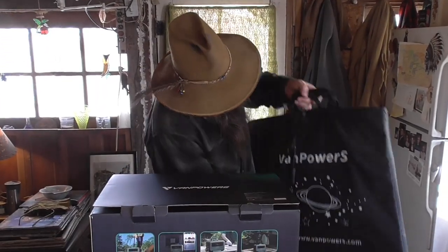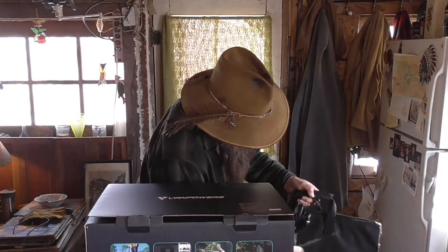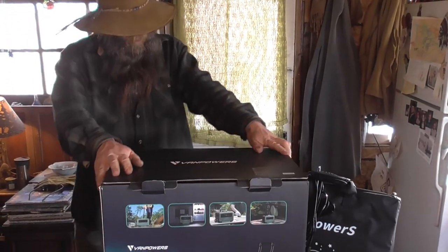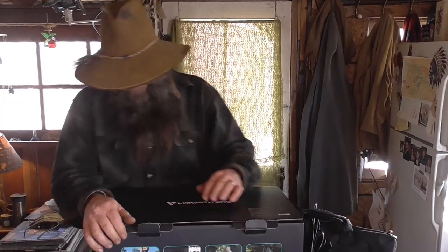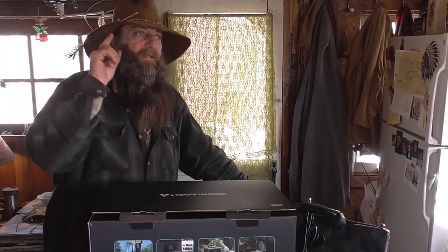We got the solar panel here, which I'll show all this as we get going, and the cables. Right now what I'm doing is getting ready. I just wanted to show the unboxing of this. This is a VanPower Super Power Pro 1500 solar generator. I'm just gonna do the unboxing. I need to get this thing out here. This is the first day we've really had any sun since it arrived, so I want to get it out there and get it powered up so we can get this thing going.